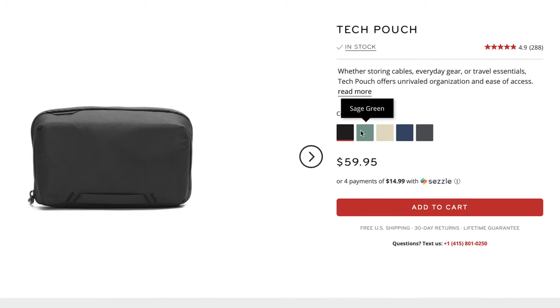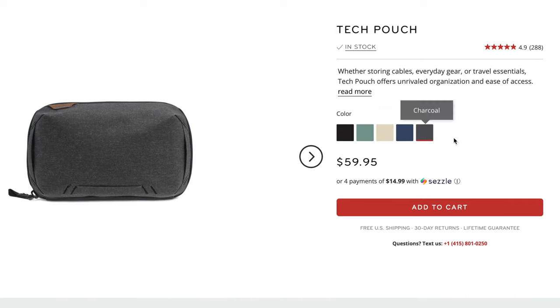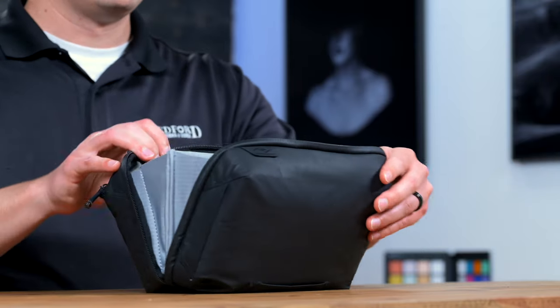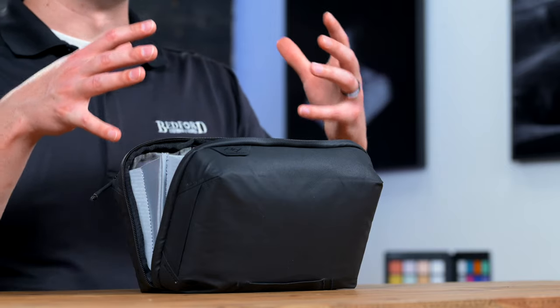The bag we have for this video is in black, but it also comes in four other unique colors. There's a zipper on the side here — we're gonna open that up — and then everything inside. There's all kinds of little bits and pieces that you may need on the shoot.